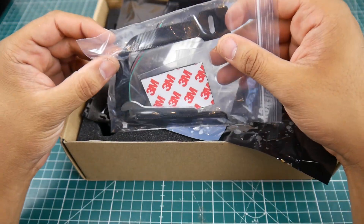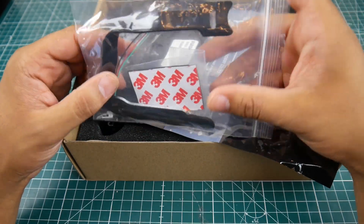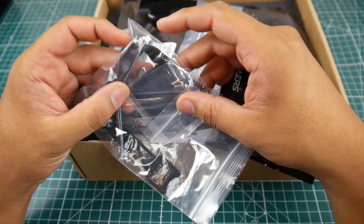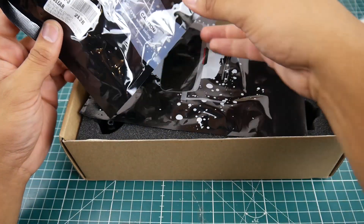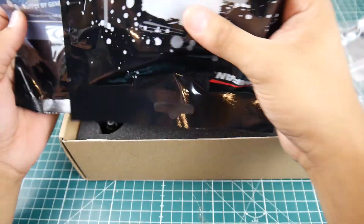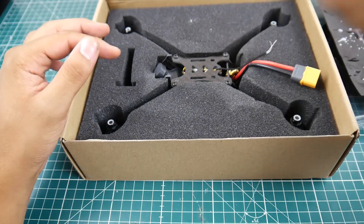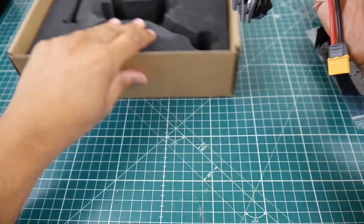They give us this weird battery strap which is basically kind of for micros, but it's a little bit longer. They do give us an anti-slip pad to stick on the quad, and we have an extra wire here for something — don't know what it is just yet. They provide us with the 5152 GemFan flash, two sets of propellers — 5.1 inch props — so this thing can take 5.1 inch props. It is a 5 inch quadcopter.